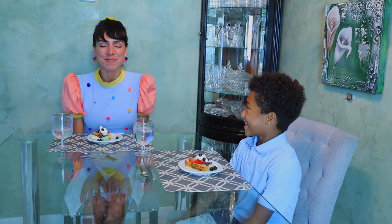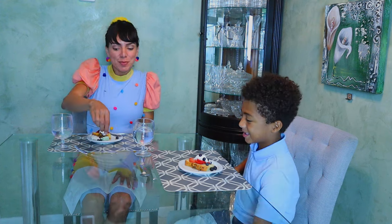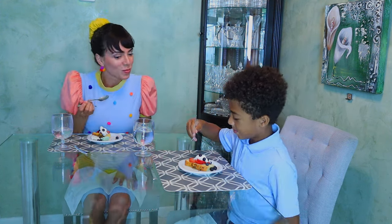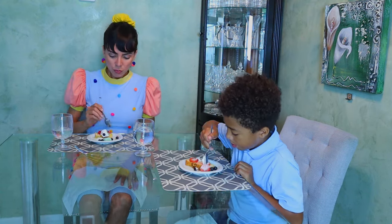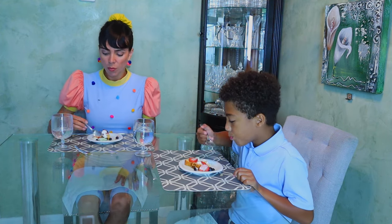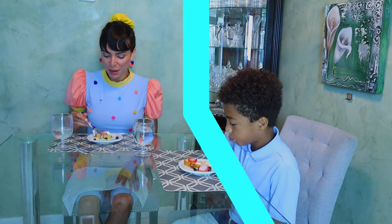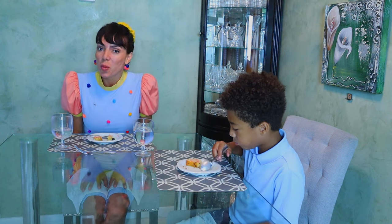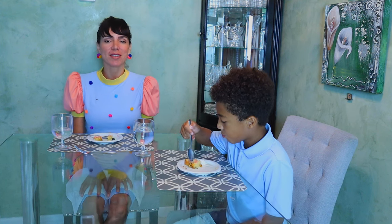It's dessert time! There is always a reward for having good manners at the table. Let's grab our dessert spoon right in front of us. Enjoy it! And we must say cheers to this wonderful meal for making our parents proud and for having such good manners.